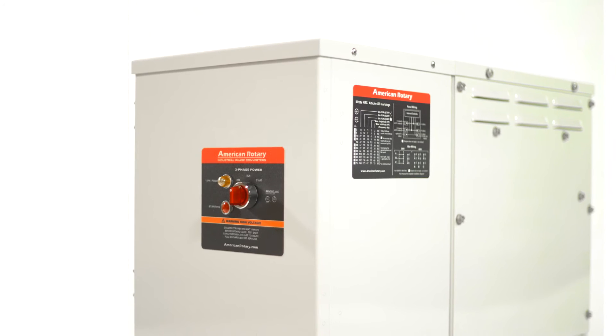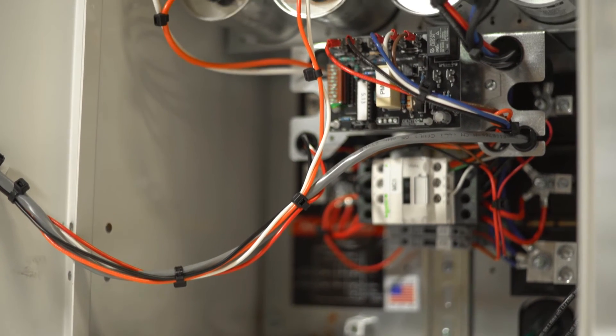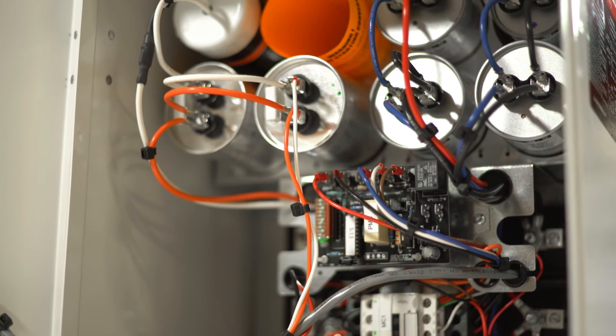In addition, the CTR, or current transient reactor, along with the MicroSmart controller, allows higher currents to be drawn through the phase converter, producing more torque while maintaining voltage and power.